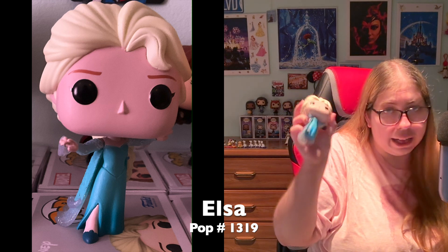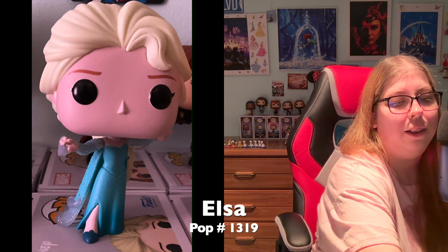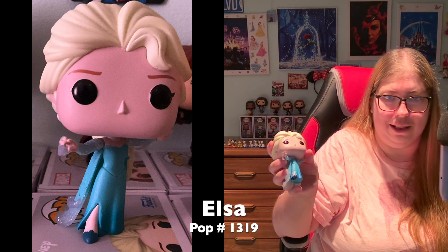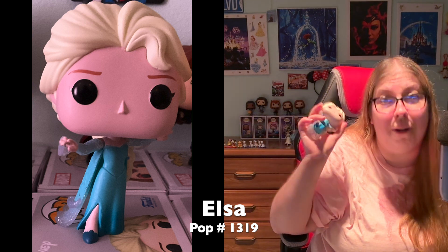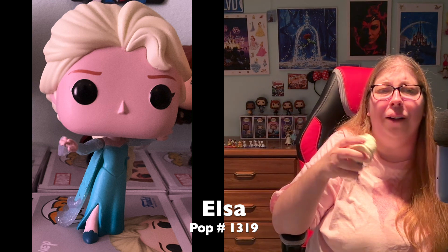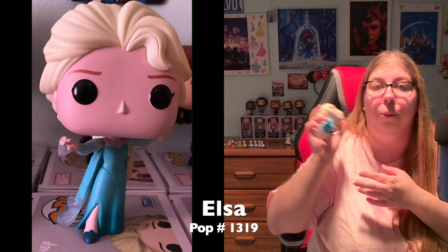I do love this Elsa. I just kind of wish we got a little bit more of the magic element — like with Tiana where the magic is swirling and sparkling all around, Elsa's magic is very subtle and I wish it was a little more in your face. The magic does carry on into the bottom of the dress like a cape. But yeah, she stands and I love her — I just wish I could have gotten the Frozen 2 white dress version with better quality control.